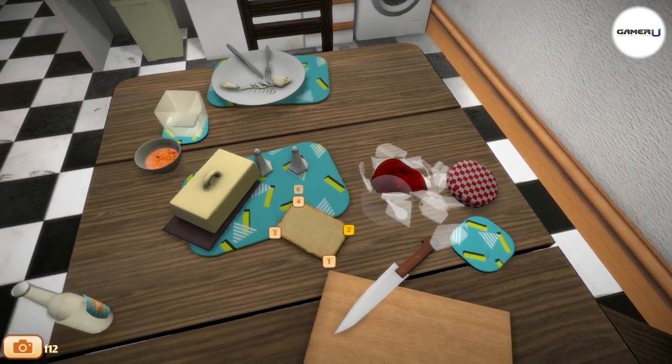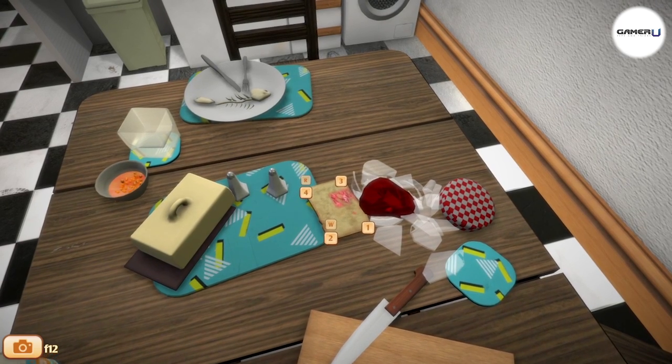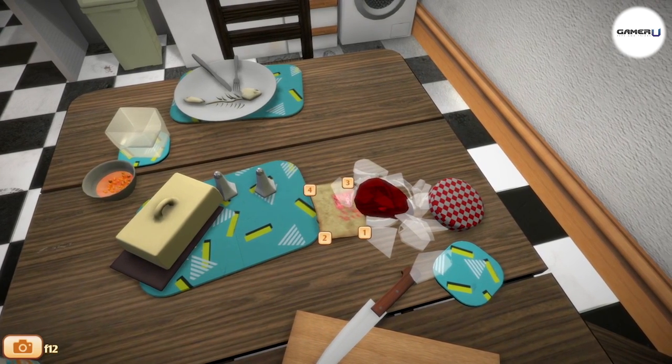Butter makes you more slippery, which can allow you to slide over surfaces, reducing the time it takes you to pass the level. Jelly will make you sticky, which makes climbing much easier and reduces the grip you use up.